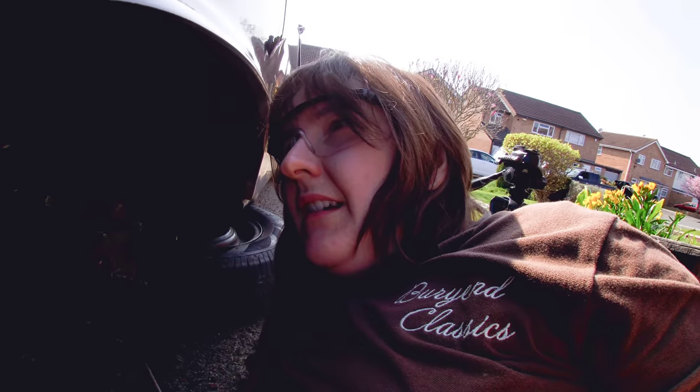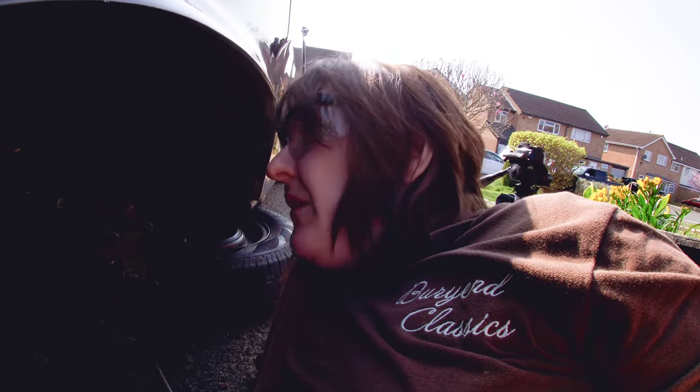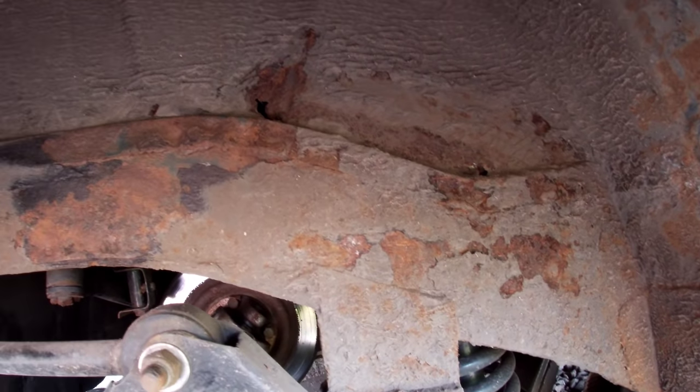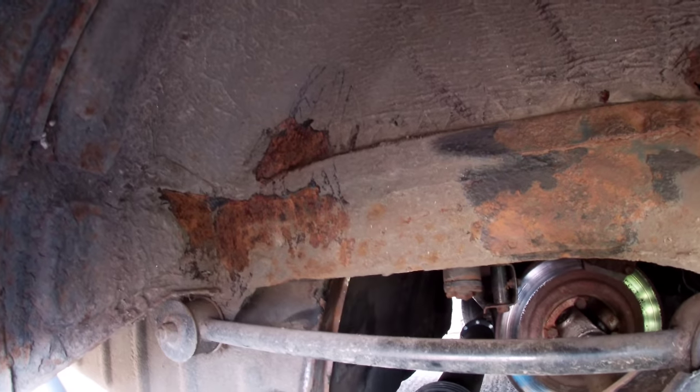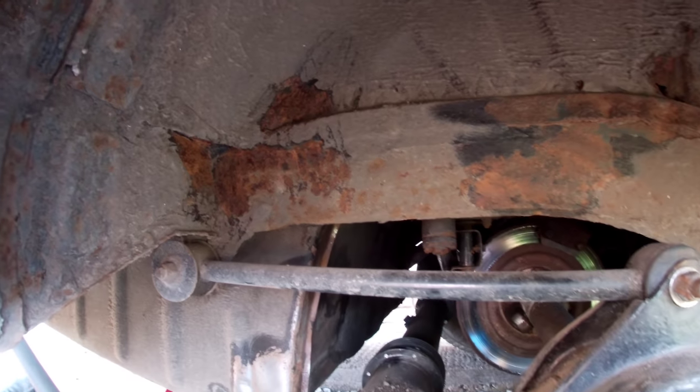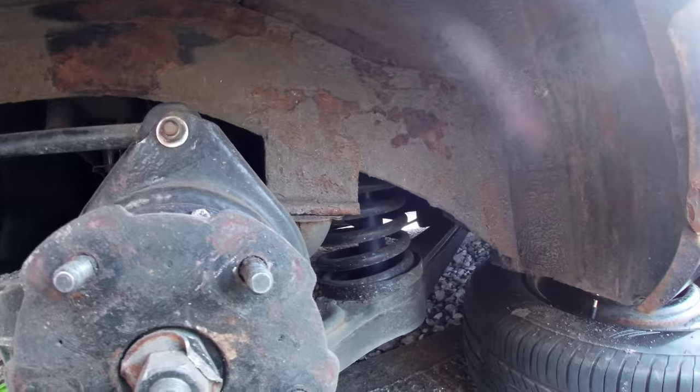Do you ever think to yourself, I wish I didn't start this? I didn't realize how bad it was. All the underseal that was there is all old and it's just flaking off, and underneath — wow, it's a horror story. And that's not even the start of it I don't think. Oh Mr Jenkins, you are poorly. At least the suspension's good.